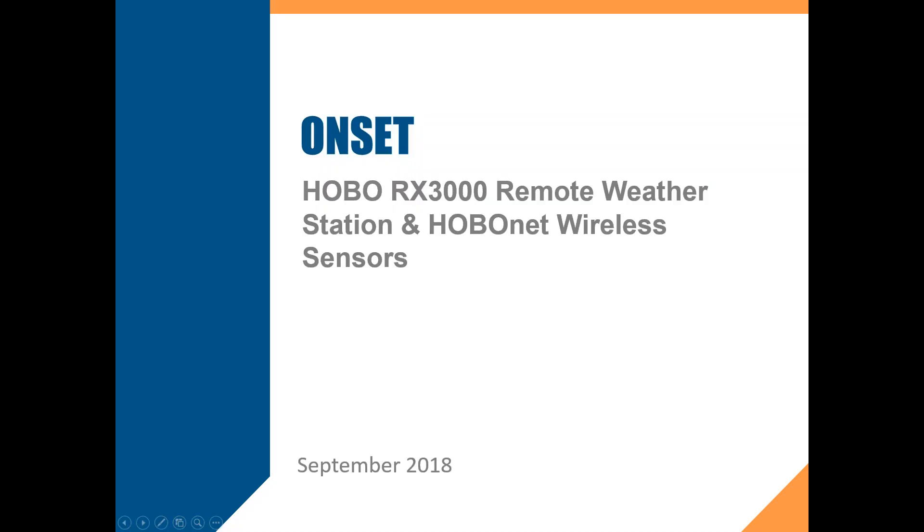The broadcast is now starting. All attendees are in listen-only mode. Welcome to the webinar. Thank you for joining me. We're really excited today to talk about a new wireless system called HoboNet. We'll do a little bit of housekeeping first. My name is Scott Ellis. I am a product marketing manager here with Onset.